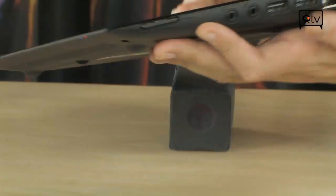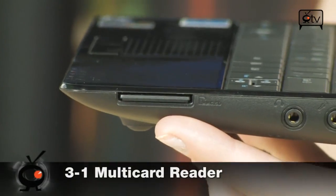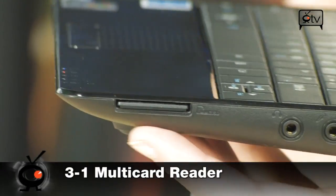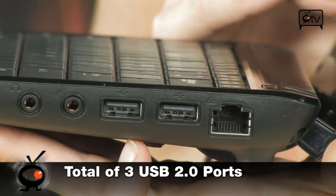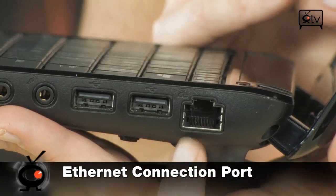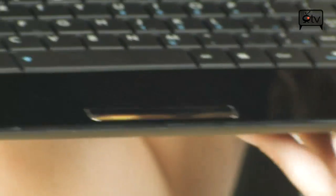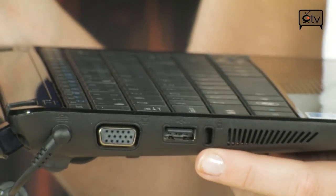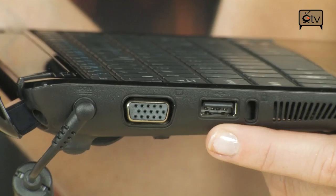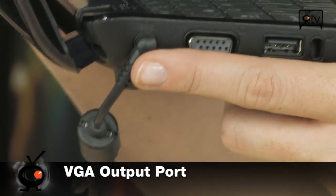Now let's go over to the side. Starting with your 3-in-1 card reader, moving down you have your headset and mic jacks, two more USB 2.0 ports, and your ethernet port to hook up to the internet. On the other side, you'll see a Kensington lock, another USB 2.0 port, a VGA port, and your power connector.